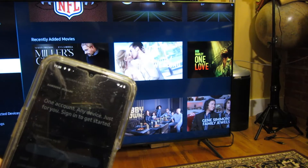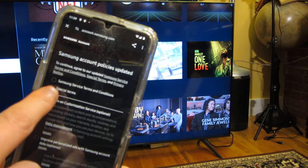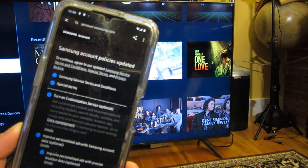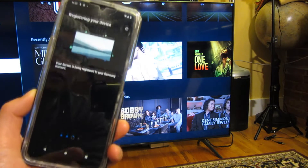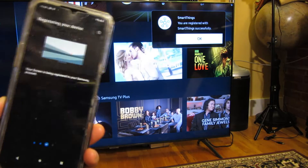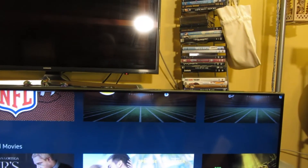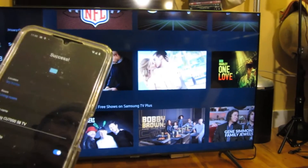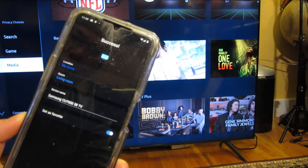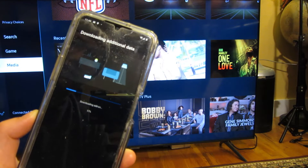It is connected now and it wants me to log in to my Samsung account. I do have the account, so once I log in it's going to ask a bunch of questions — terms of agreement. I'm going to check everything just to get it over with and say agree. It says your screen is being registered to your Samsung account, and you can see it pops up: successfully registered.